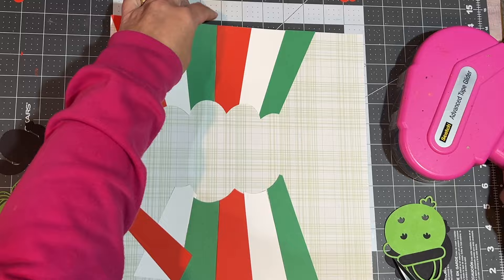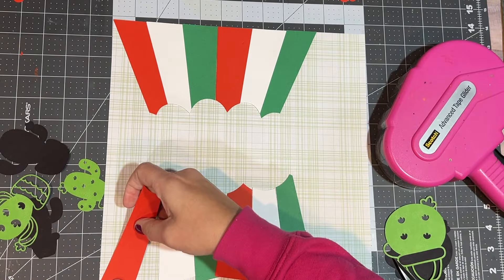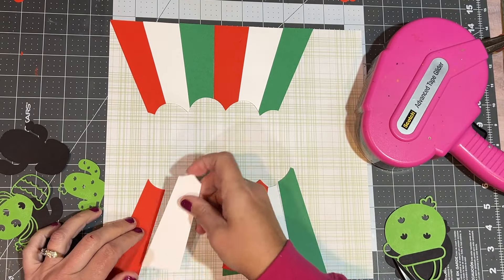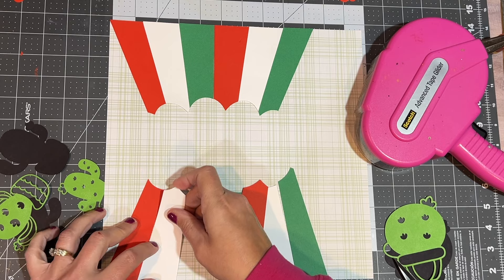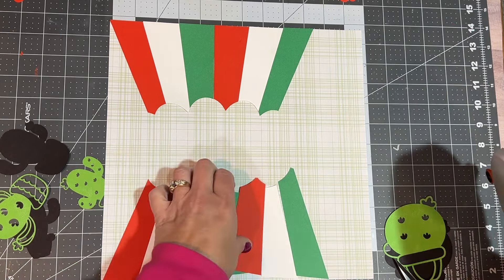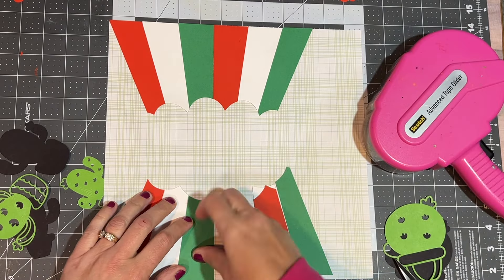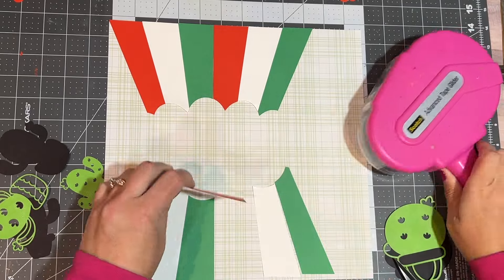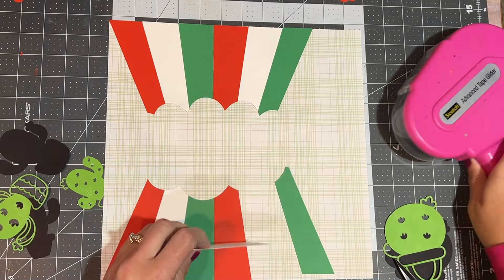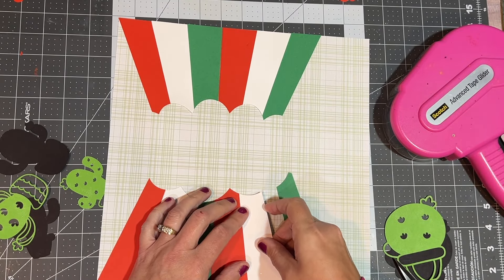The cactuses you see are cut from the Cricut as well. The green part of the cactus is cut from the Cricut. I duplicated it, did a contour that took all the holes out, and then made it a different color — black. So now I can back the cactus right onto the black and it makes it stand out, since it does have see-through parts.